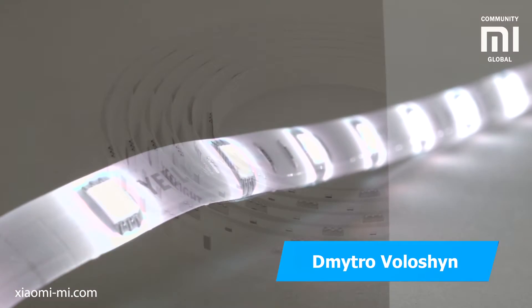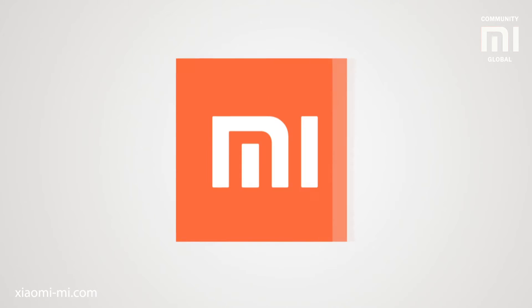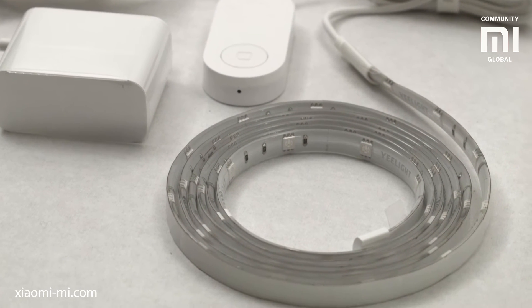My name is Dimitro Volosh and today I got to play with the new smart lighting device, the Yeelight Lightstrip Color. Yeelight Lightstrip is a two meter stripe that lights up and has Wi-Fi.